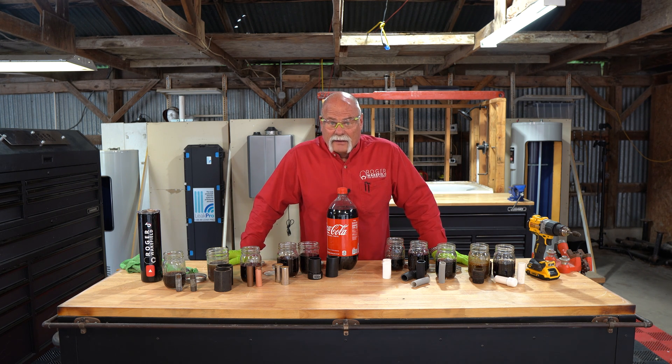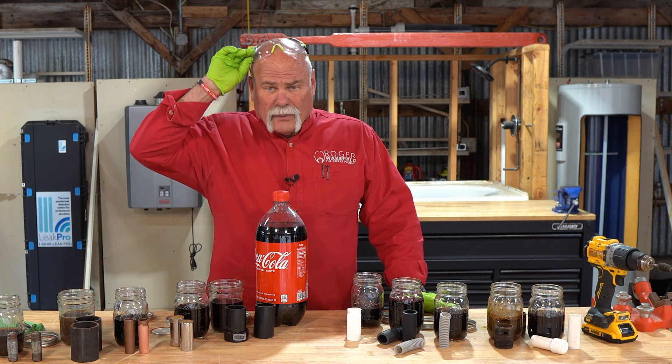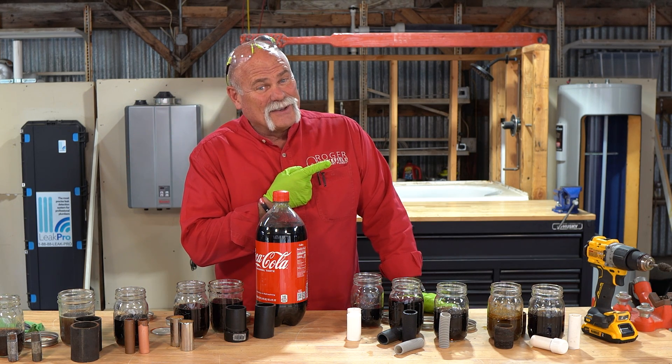It definitely is bad for your teeth though. If you love this video, I really think you're going to like one of these.